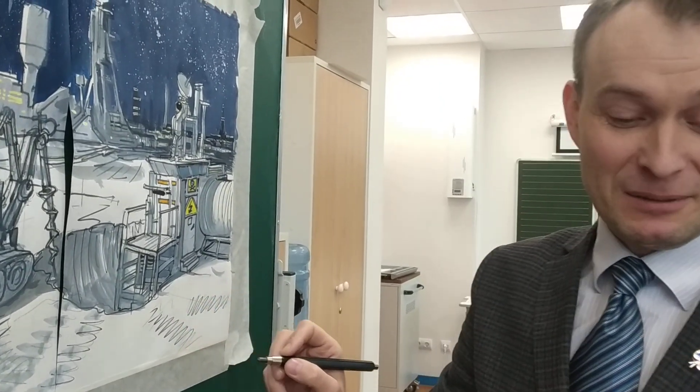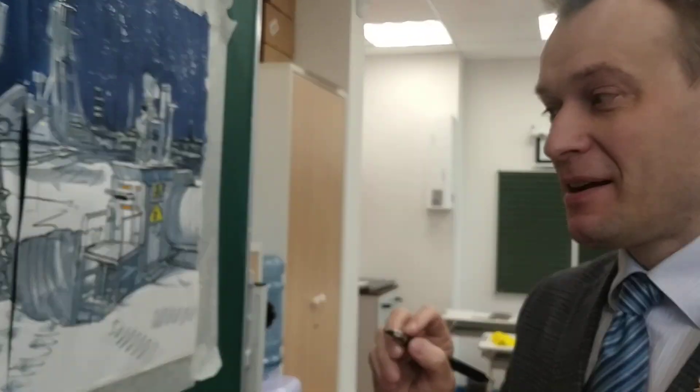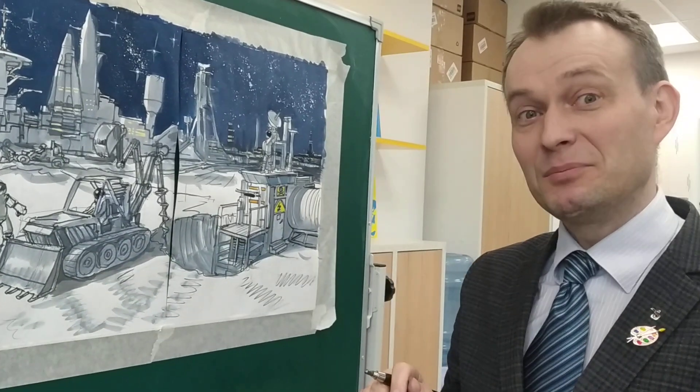Здравствуйте, дорогие друзья! Мы очень рады, что вы заглянули на наш огонек космический и посетили наш блог.